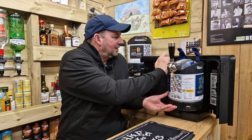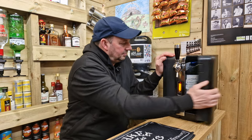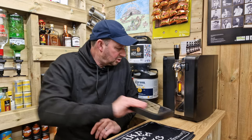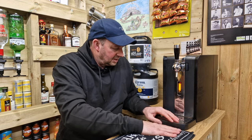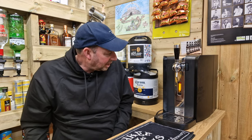Now we put it in the machine — squeaky doors, could do with a bit of oil on there — push that up and that up and then that sits together. Then we just put our drip tray underneath like so, and it says eight degrees.